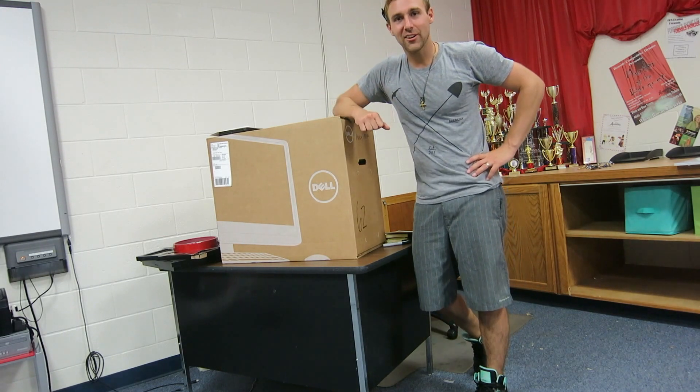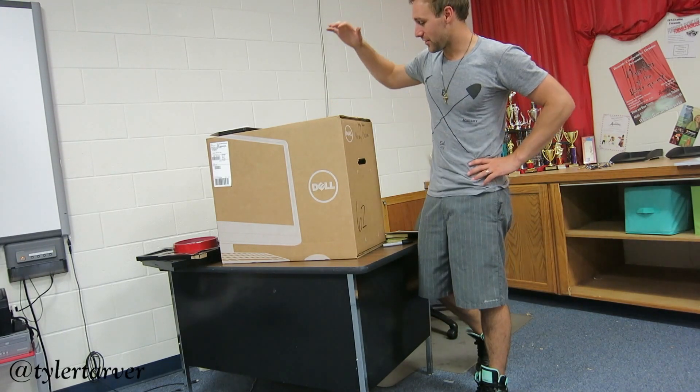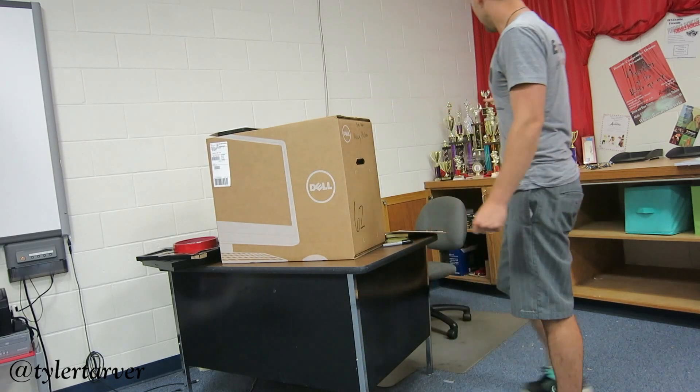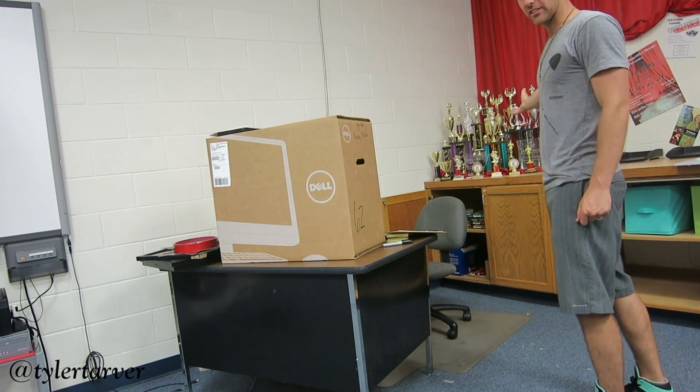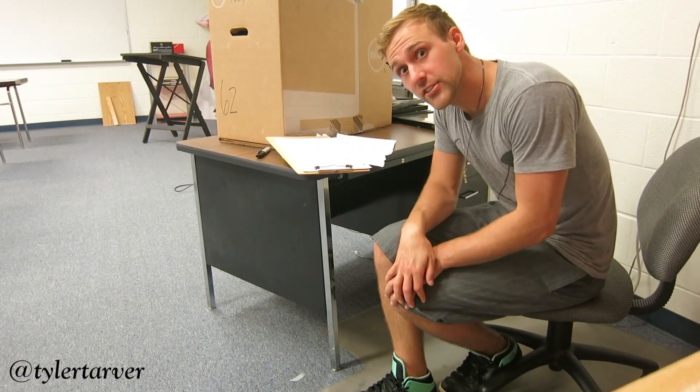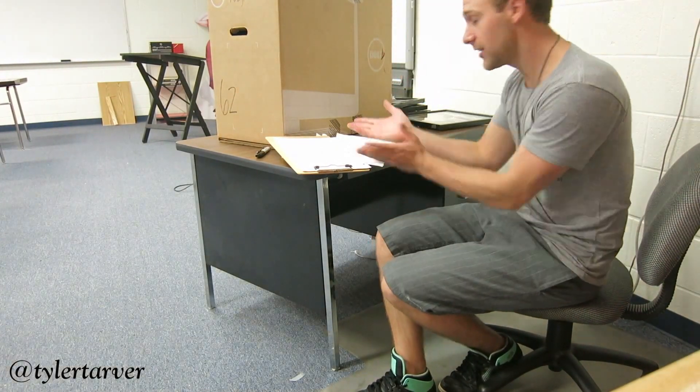Hey there, my name is Tyler and I'm going to show you how to put together your new Dell all-in-one computer today. Don't trust me? Check out these trophies for my computer putting-together skills. First things first, I'm the realest. Second things: clear your workspace.